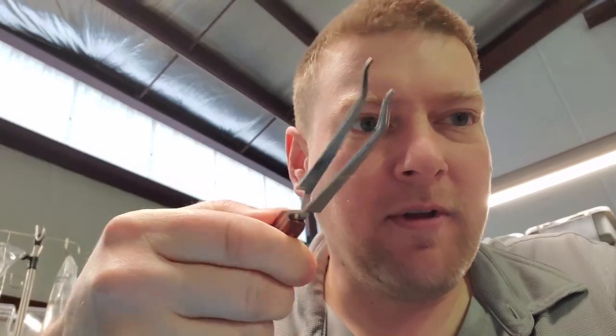Hey guys, I want to tell you about a new product that actually solves a problem that we've got with some of these traditional tweezers like this one here. So let's go ahead and take a look. It's inexpensive and I found it on Amazon.